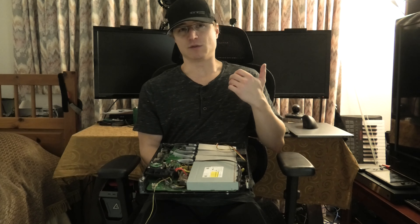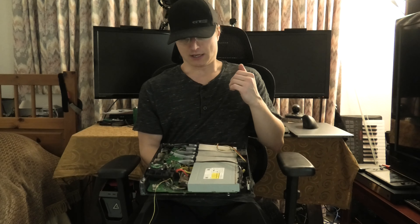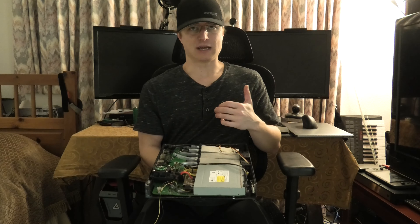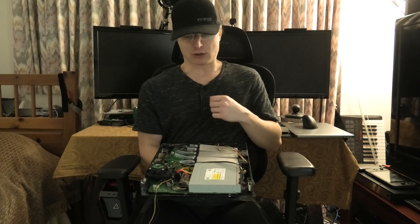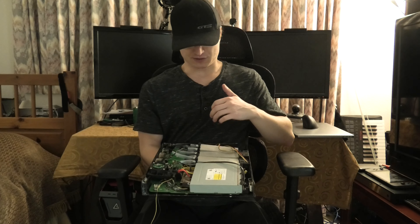Down here I have a water block. I'll be going over the details of what the water block is once I do the build series on this. Currently this is just the basic layout of how things are going to go.